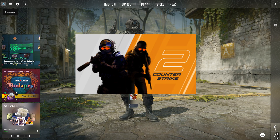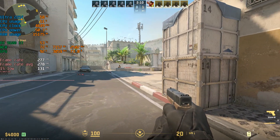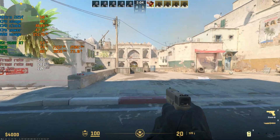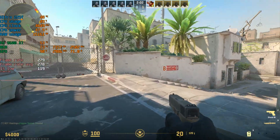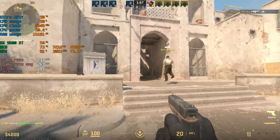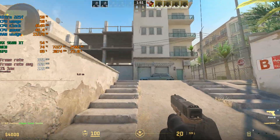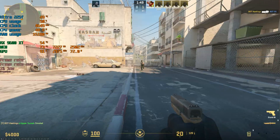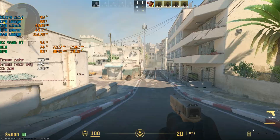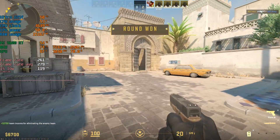Here we are in CS2 at 1080p low settings. We're getting 51% usage on the CPU, GPU is about 88%, and we're getting a frame rate of about 275 frames per second with a 1% low of 114. Pretty good. We're not getting full GPU utilization yet, but I think once we bump up to 1440p we'll get full utilization. It's a playable, nice smooth experience with a smooth frame time. Good pairing so far.